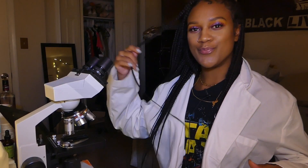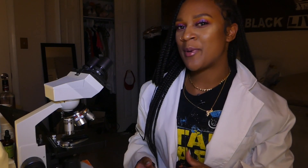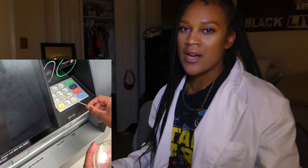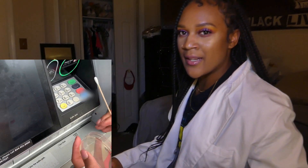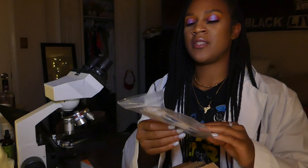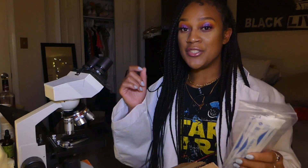Hey guys, welcome back to Micro J where we do all things microbiology. Today we're going to see how clean your everyday items are. I have these agar plates that allow bacteria to grow and flourish and multiply. The things that I swabbed were the bank keypad, the grocery cart, the gas pump, and a toddler's hand. For streaking on the agar plate, you use these sterile long Q-tips.